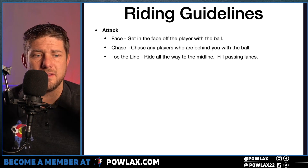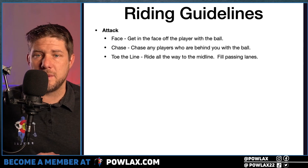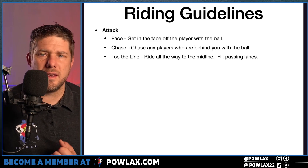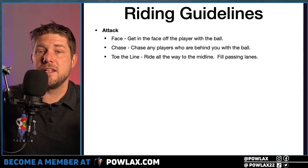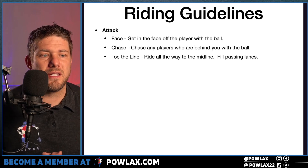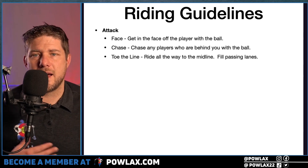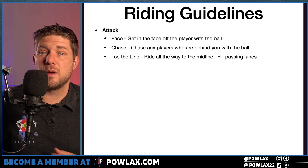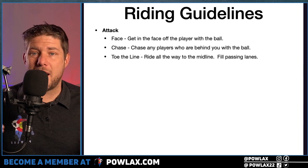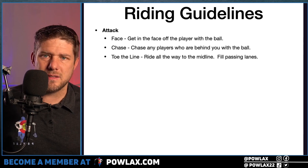The first group is Attack, and they have three words: Face, Chase, and Toe the Line. Face basically means we want to get into the face of the player who immediately picks up the ball and initiates their clear, because we want to have time to drop back. Chase means if the ball is thrown above them, they need to chase, and midfielders will try to turn them back so you can create doubles. Toe the Line means they need to ride all the way to the midline — so much of riding is based on effort, and players will earn back a lot more offensive opportunities if they do these three things.